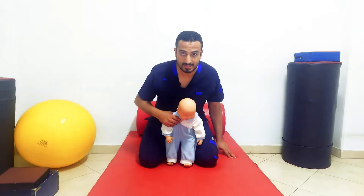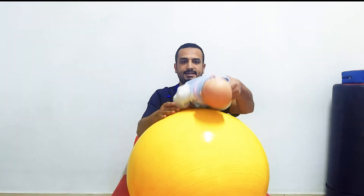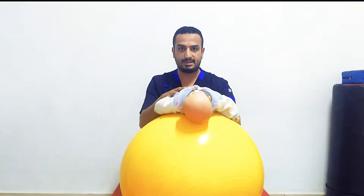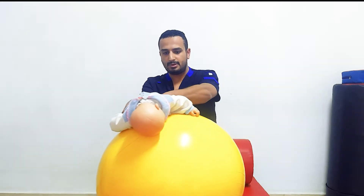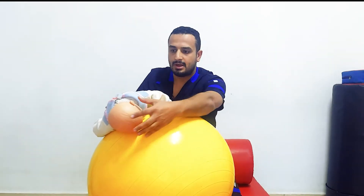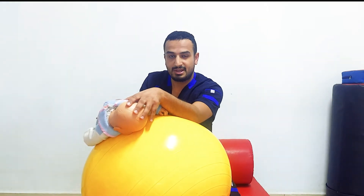Let's now test righting and equilibrium reactions using a Swiss ball. We can test these both reactions from prone position. Stand nearly standing behind the infant, grip the pelvis, and start to tilt the ball about 45 degrees to one side. The reaction comes with the righting reaction of the head and the trunk. The child or the infant tries to make his head and trunk in an upright position as much as possible.